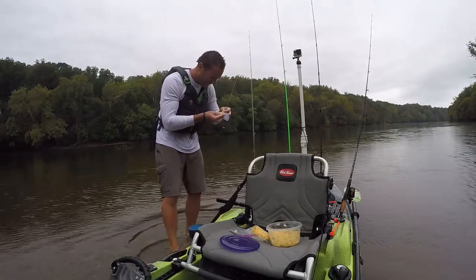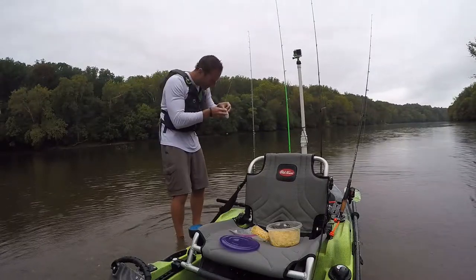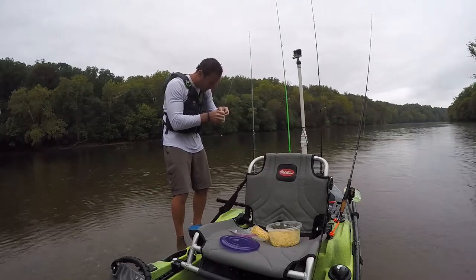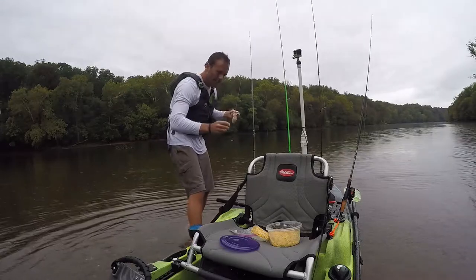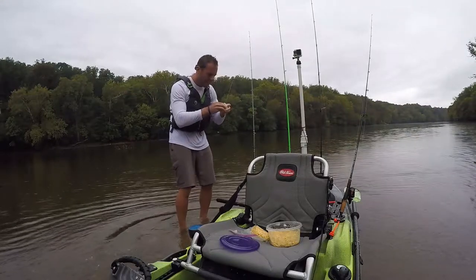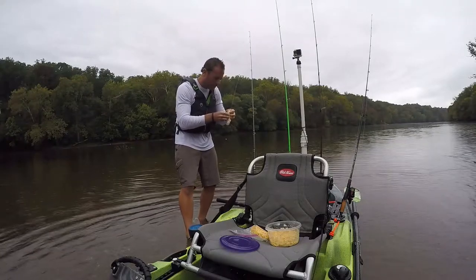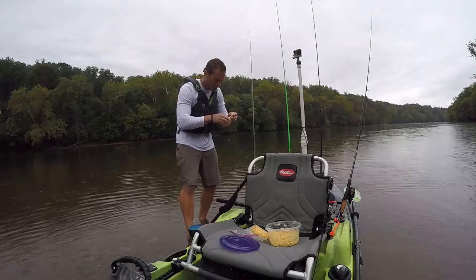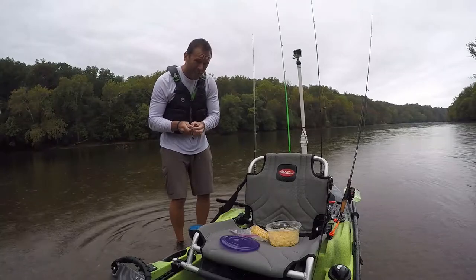I'm gonna take some of this — I've basically got one kernel in there right now, this is horrible. My legs are about to get ripped off by a carp at any second. Pack it in there — now it's working. This is going to act as a chum dispenser and it should lead the carp right to my hook. That thing is just full of this nice corn concoction.